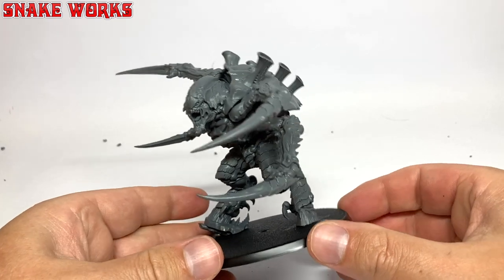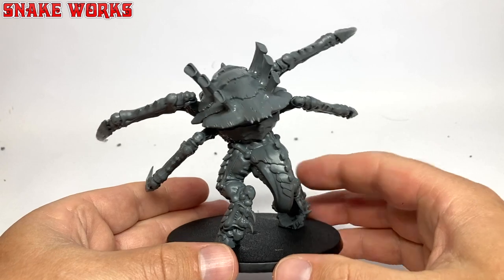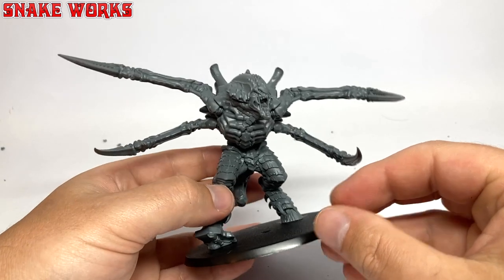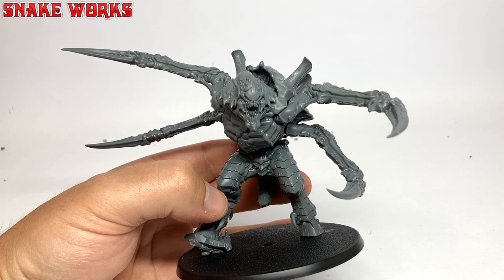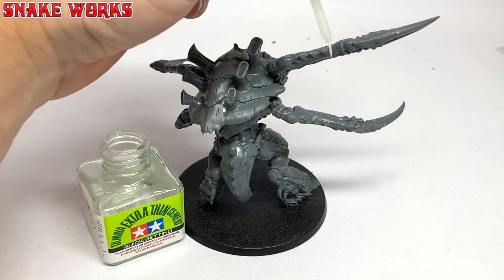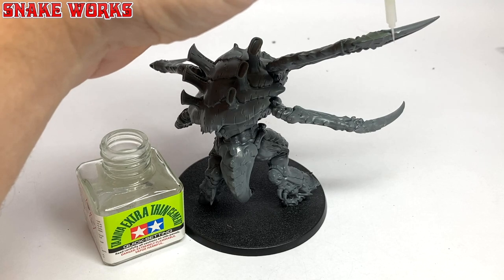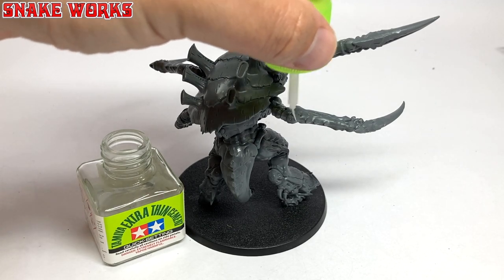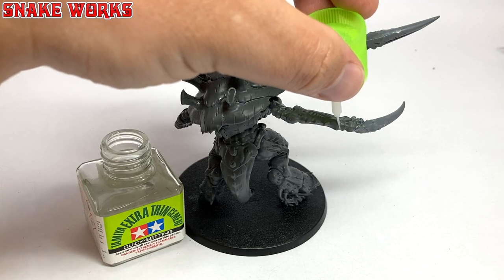You can then plonk the screamer killer down onto those holes via the pegs in his feet. Make sure you use glue here as otherwise it might fall off, unless you want it to be detachable. Now remember when I said the glue has other uses? Sometimes there are very fine seams that you can literally just melt off with the glue - just give them a bit of a rub and they magically disappear. It's easier and tidier than using a file. I just go over the miniature at the end and catch any that I see.